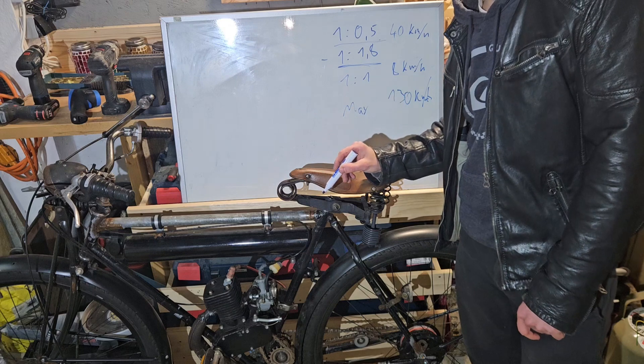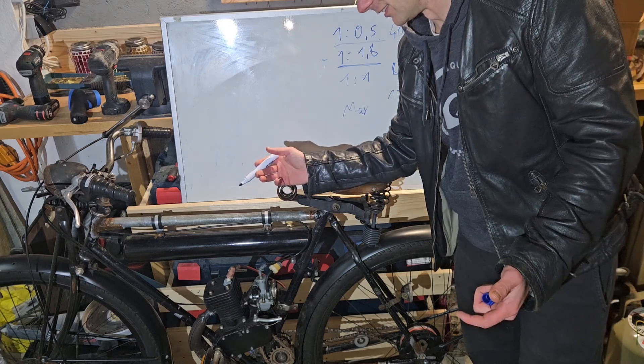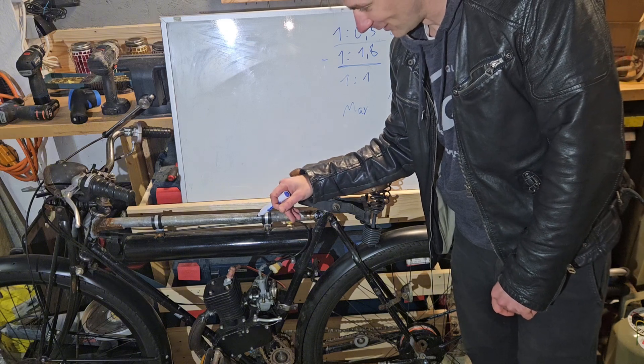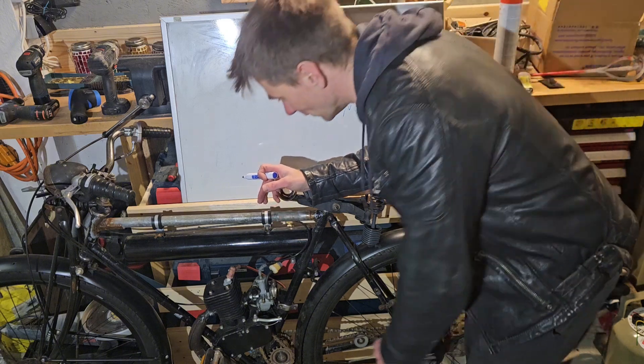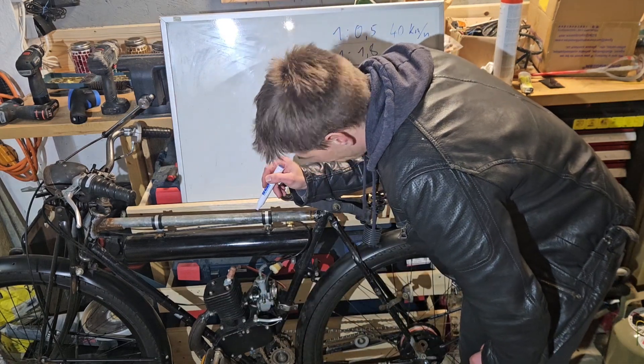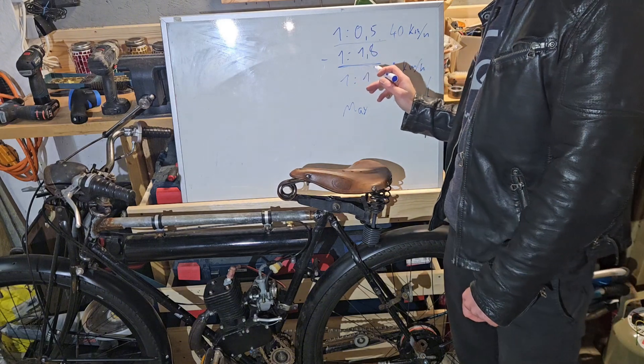I'm not going 130 km/h yet because the motor is too weak for that. Right now I'm searching what I can do to tune the JD100 a little more — right now the top speed is around 75 km/h.